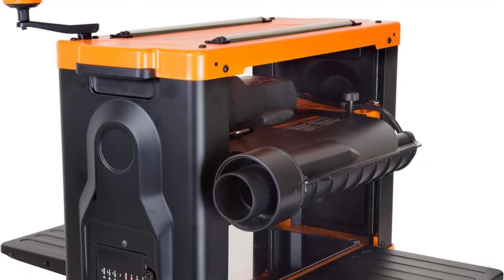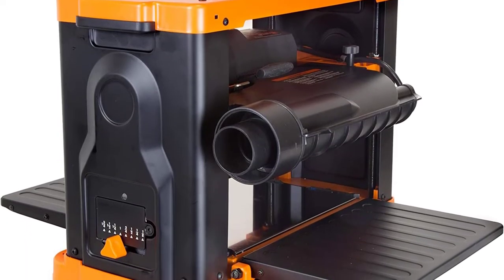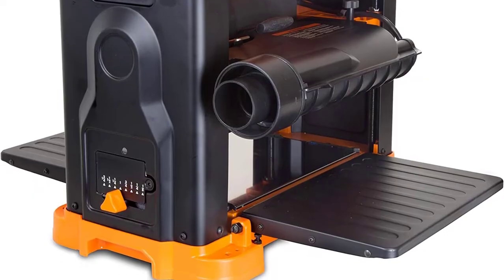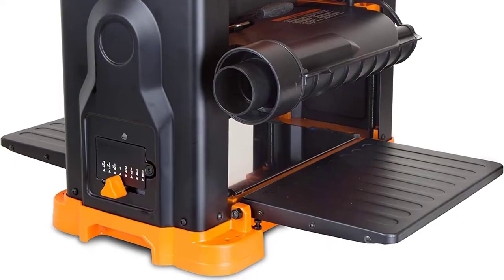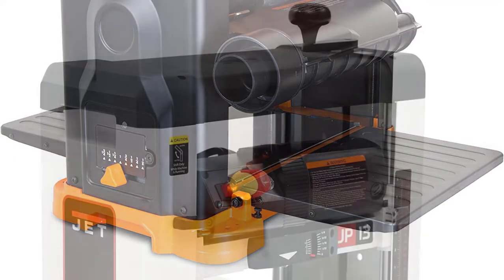The whole machine is rigid and heavy, weighing about 80 pounds, which prevents wobbling during operation. You can also bolt it to the table if you really want to make sure it's secured properly.